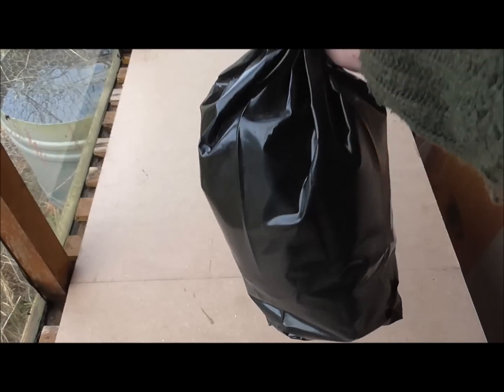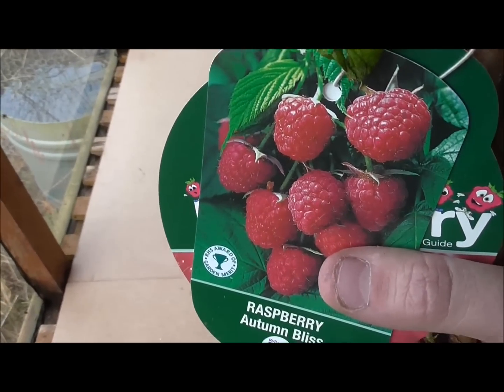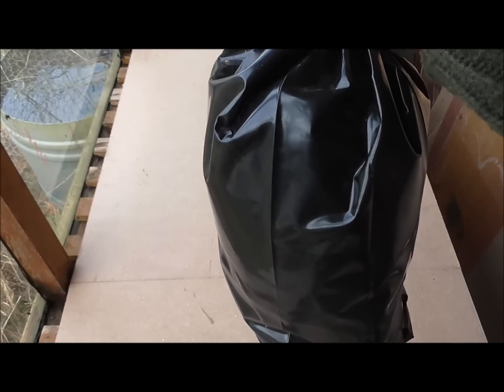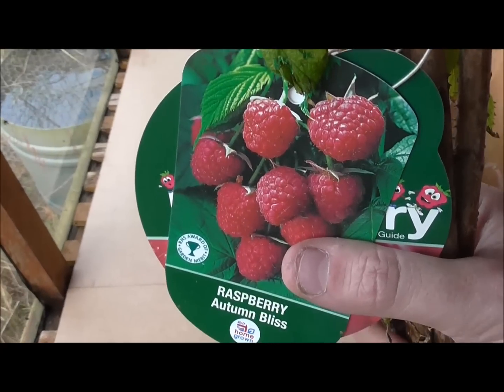They come in a bag like that, bought from my local garden centre. I'll get them out and get them soaking for an hour because I've got to prepare the ground a bit before I get them in.